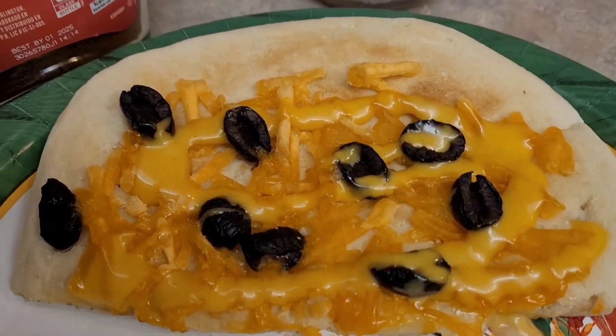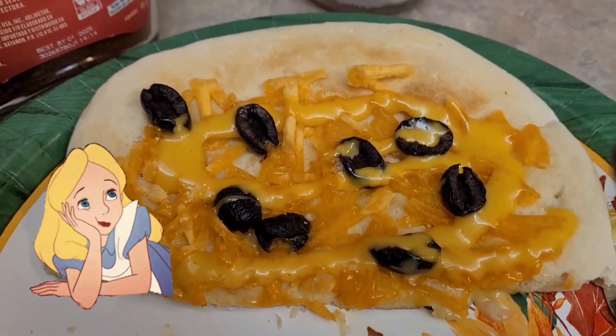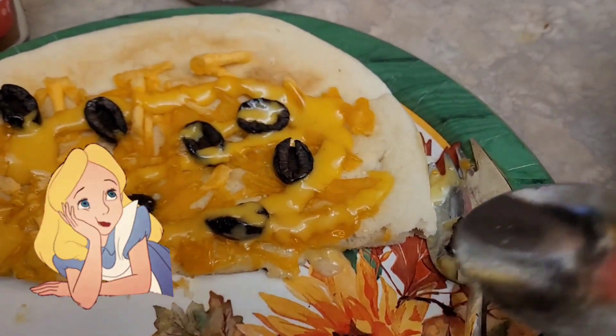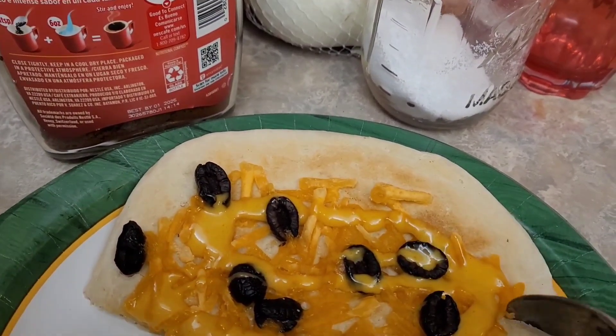Alright, so this is the cheese and olive pizza — just something quick and simple. What I want to show you is really over here. I topped it with honey mustard and I wanted to see how that tastes.